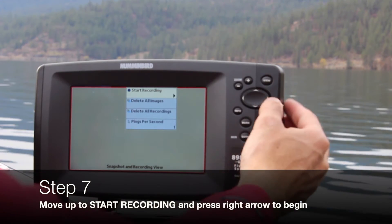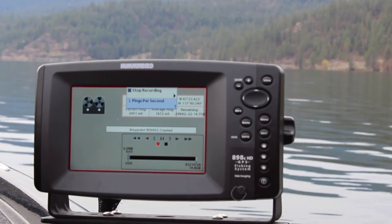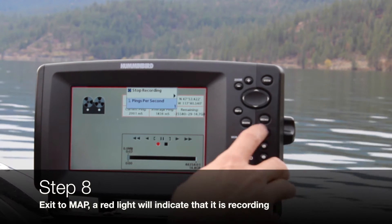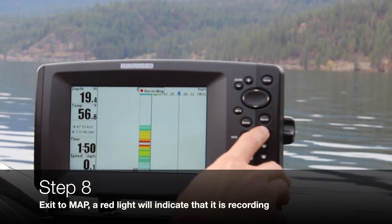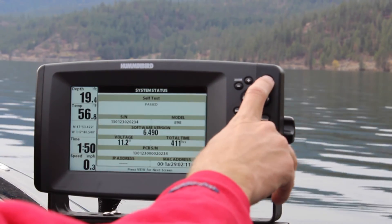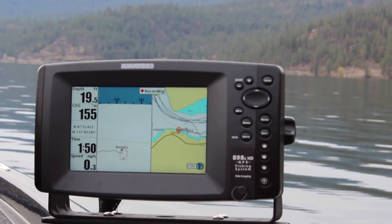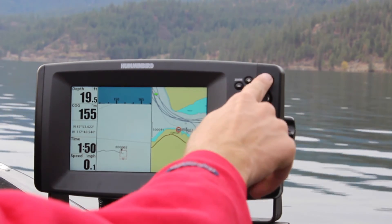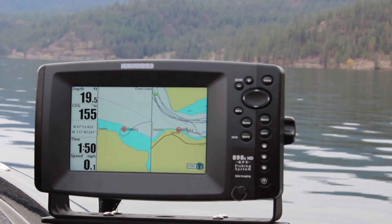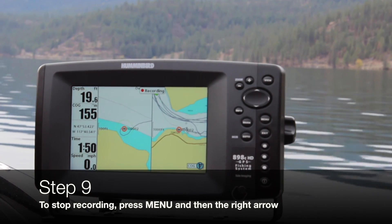The next step is to go ahead and hit start recording, then hit exit so you can go back to the map. You'll see a red light appear on the map showing that it's recording — it says R002. To stop the recording, just hit the menu, then the right arrow, and go back to the main exit from the recording screen.